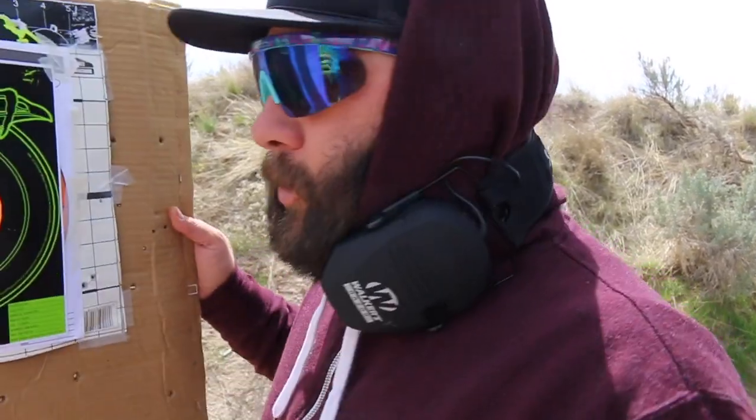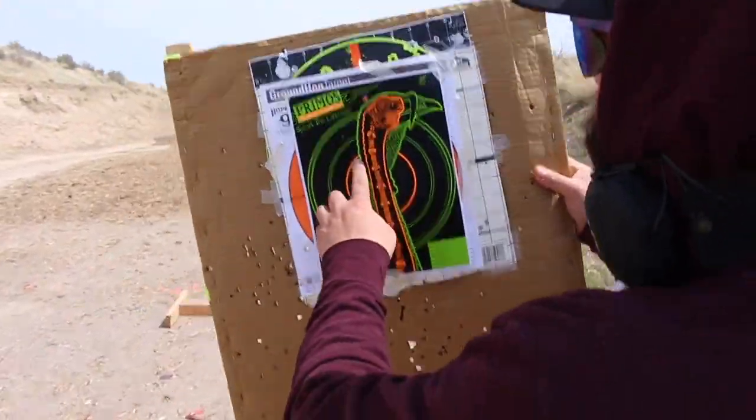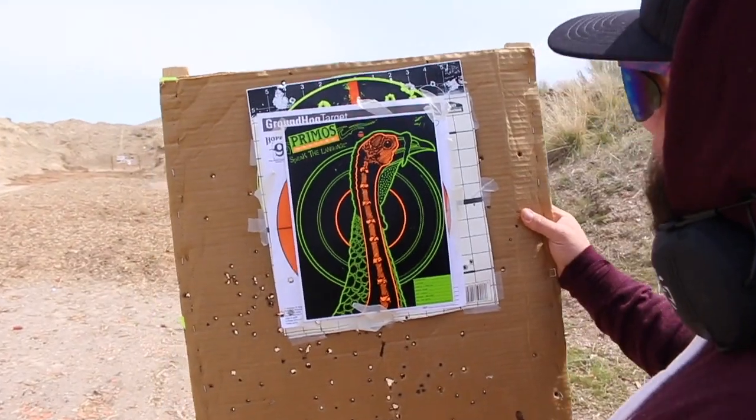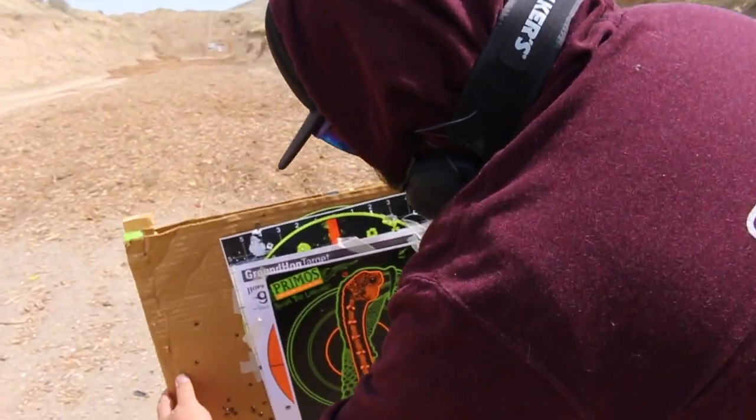So I'm going to set this up and we're going to shoot a turkey's head — but it's really a target. I'm not 100% sure, but I'm pretty sure that is accurate to size. The beak looks a little big, but this is going to be our first shot at 15 yards.